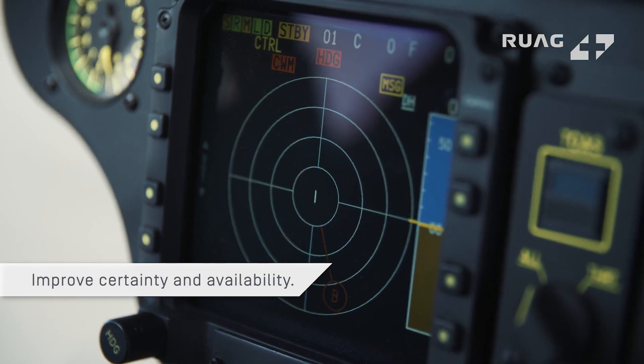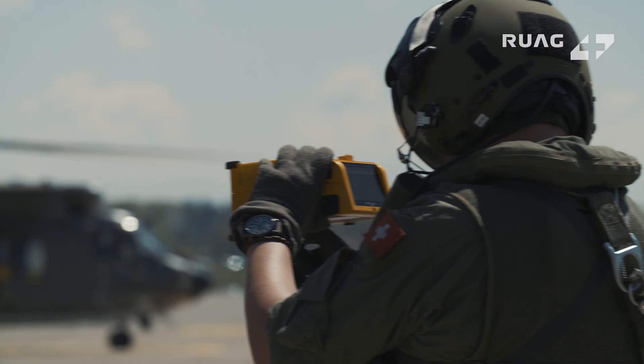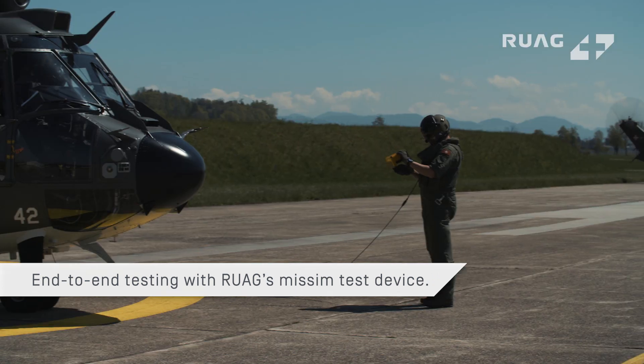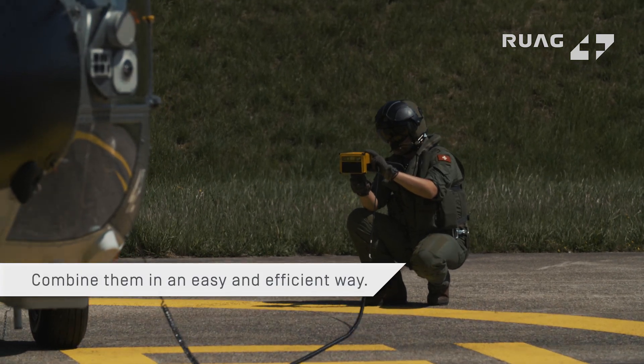Improve the certainty and availability of your airborne self-protection systems. End-to-end testing can be enabled by using Cast Zero Plus combined with RUAG's MISM test device, in an easy and efficient way.